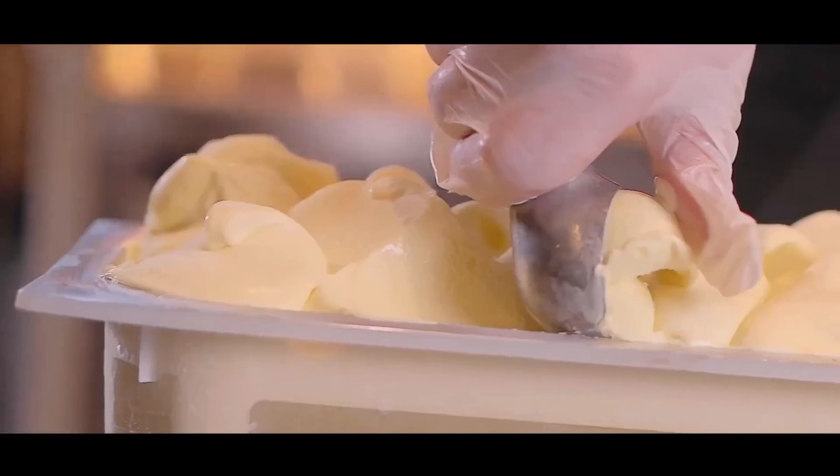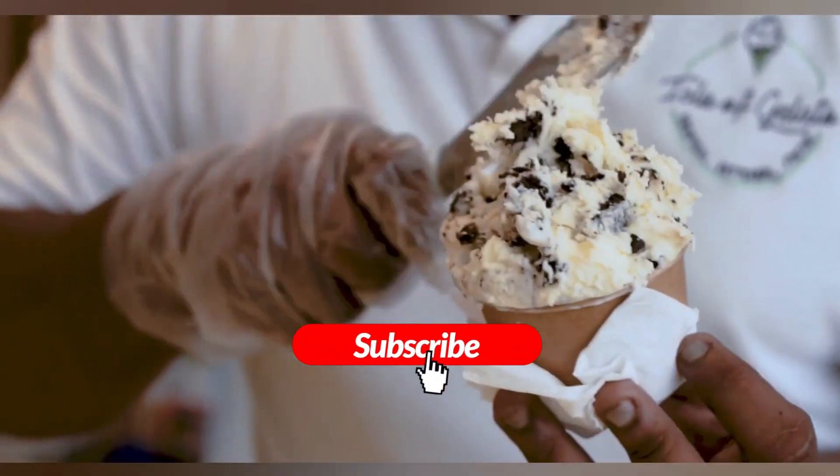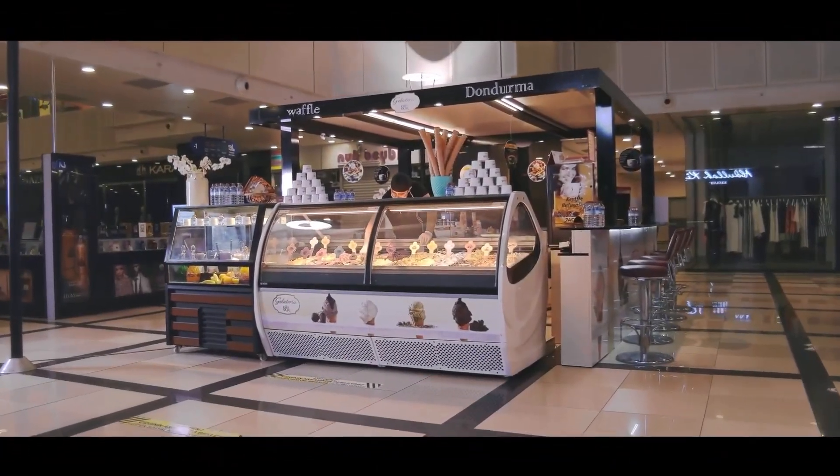Get ready to indulge in the ultimate ice cream experience. If you're craving homemade ice cream perfection, hit that subscribe button and stay tuned. Trust us, this is a video you won't want to miss. Consumer Insider, where informed choices lead to consumer satisfaction.